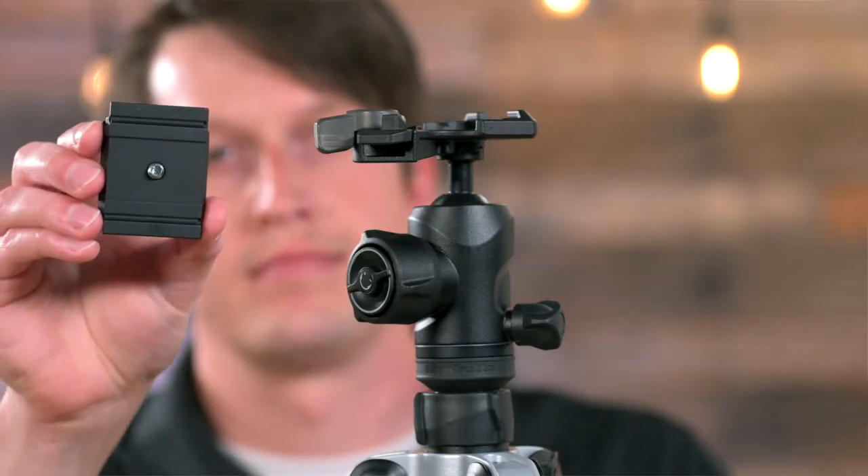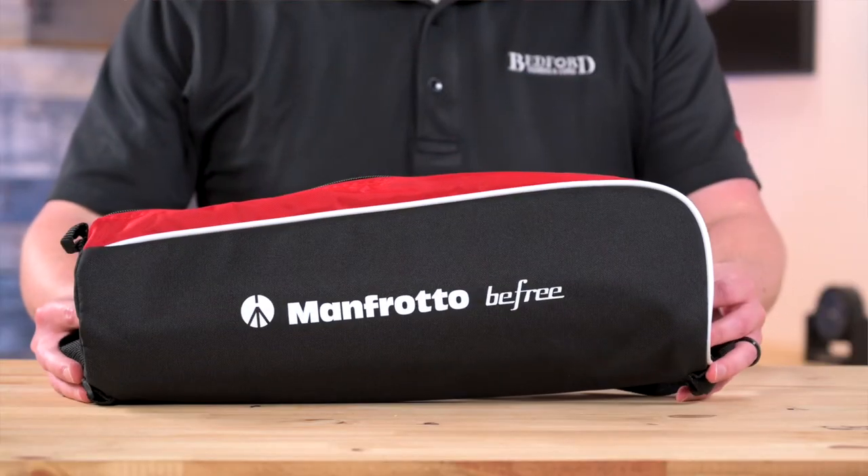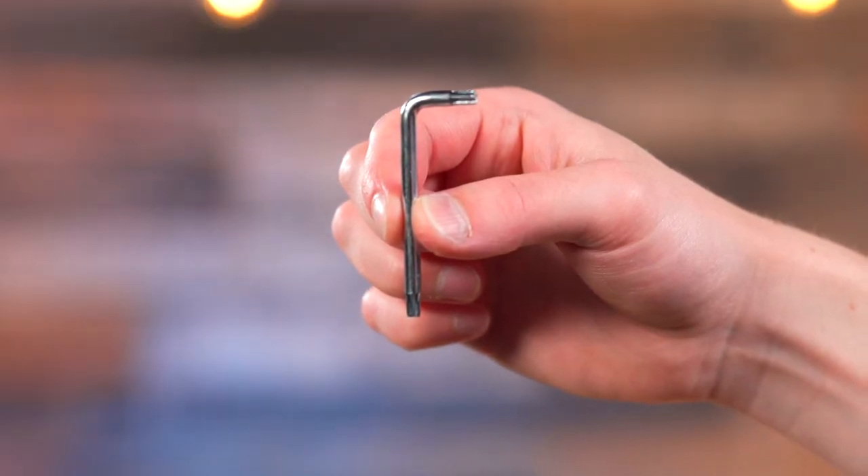Included with the tripod you'll get a 200PL tripod plate, a convenient carry bag, and a Torx tool to make adjustments in the field.